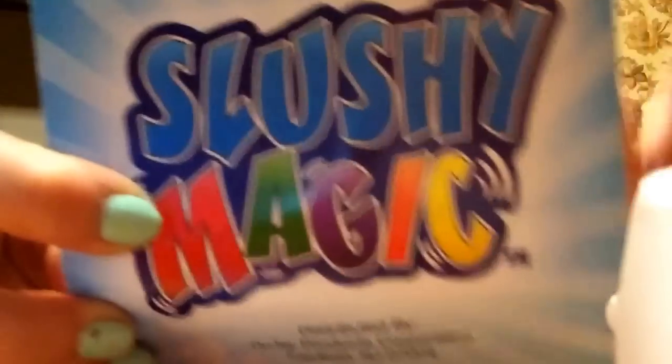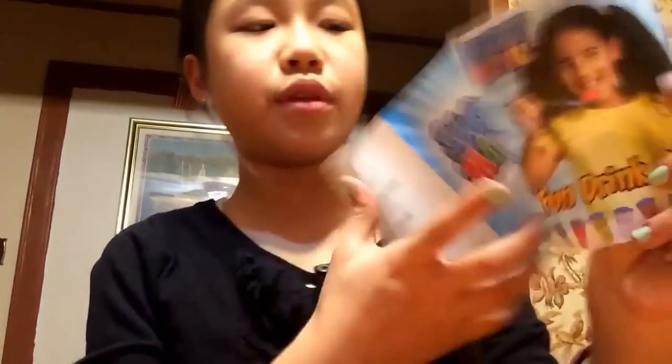Hey everyone, so today I am doing a 'does this thing really work' video with this thing I got at BJ's. It's called Slushy Magic, and this was actually $6, but most stores sell it for $20 or something like that. I recommend getting it at BJ's. It comes with a pamphlet, and I basically threw out the box already so I don't have a box to show you.